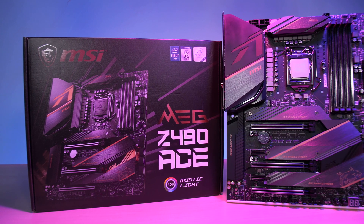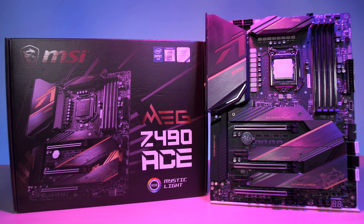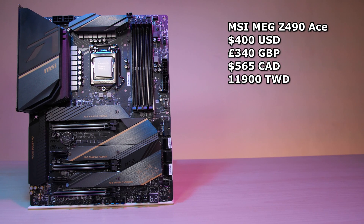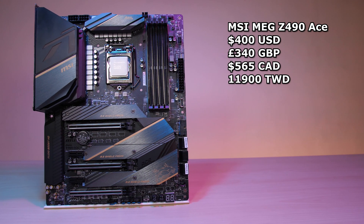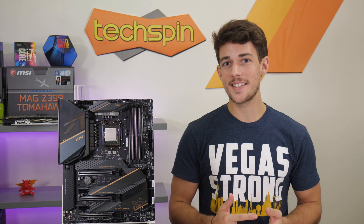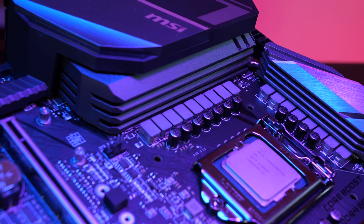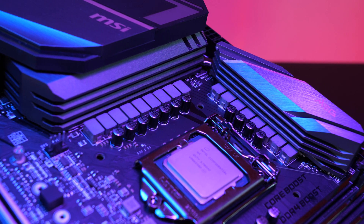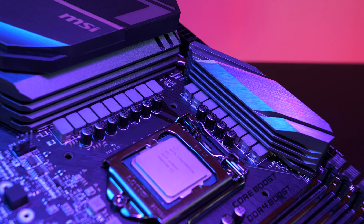MSI's latest MEG Z490 ACE motherboard has the newest Intel LGA 1200 socket, supporting 10-series processors only, retailing for $400 US — roughly 340 British pounds, 565 Canadian, and about 11,900 NTD in Taiwan. This ATX-size 6-layer PCB design has a robust power solution using an 8X inter-cell digital PWM controller setup, feeding 16 of 90-amp smart power stages into 16 titanium choke 3s, for a 16+1 phase solution.